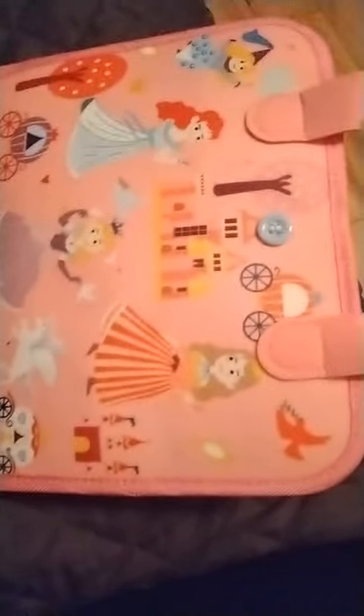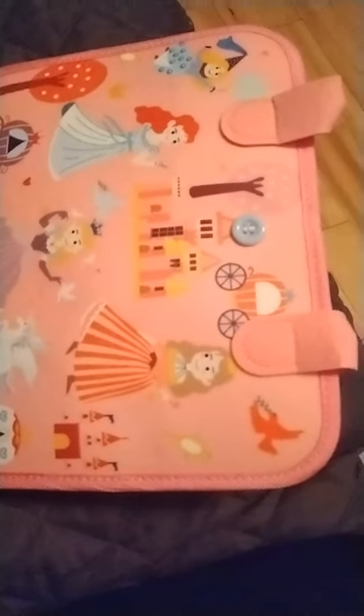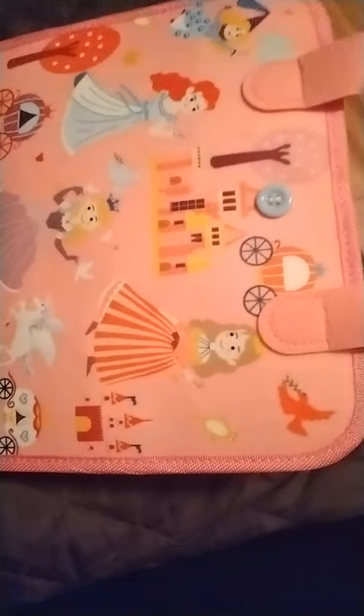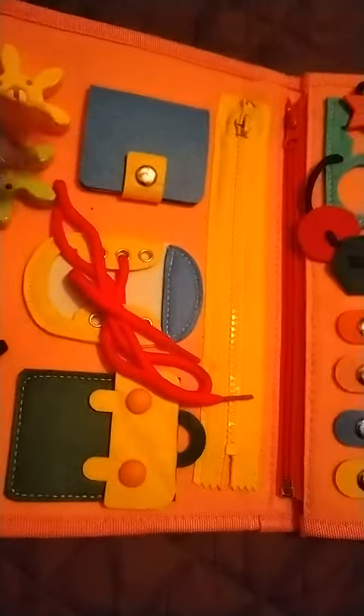This is a great learning toy, and I dare to say that it can be used from ages nine months, depending upon the child, up to the age of four. I say that because sometimes it takes a child a little longer to learn how to zip or to snap.